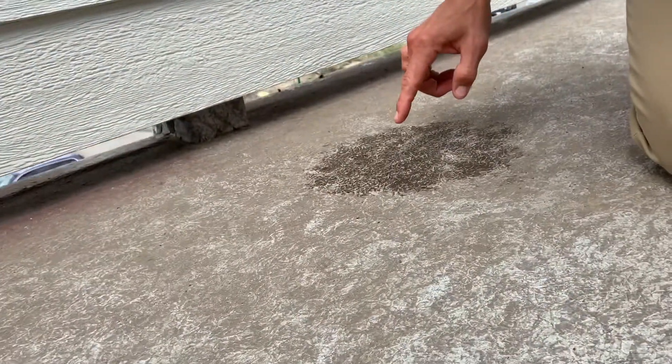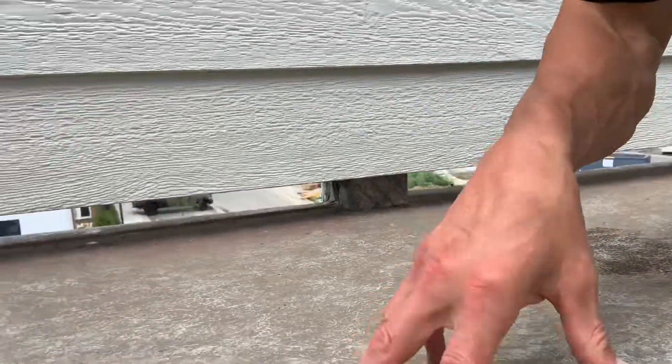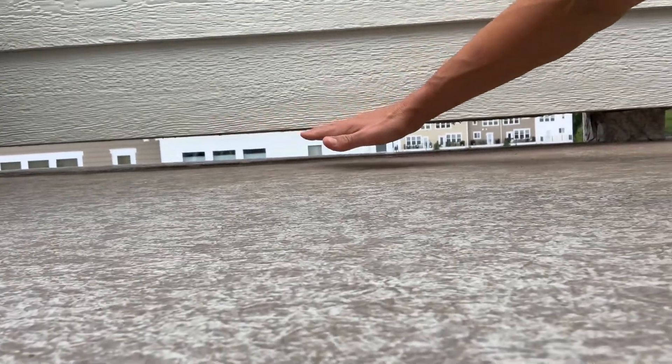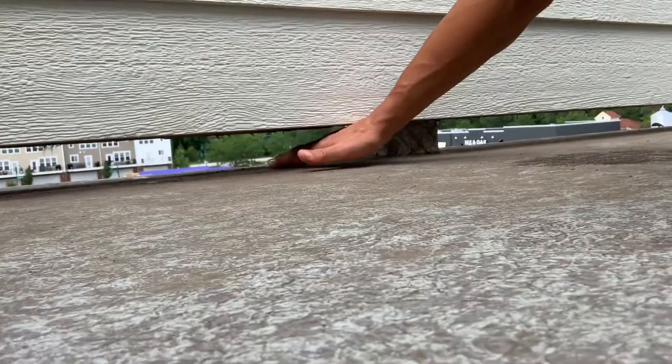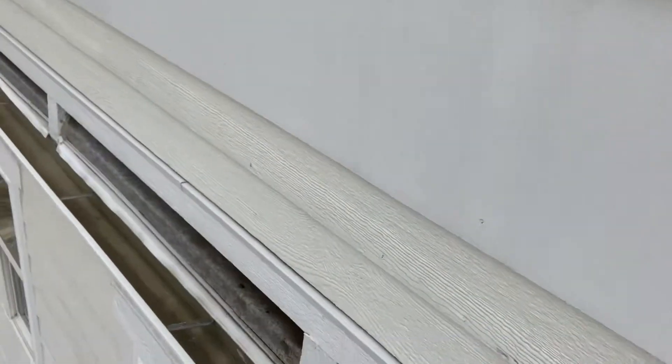Here's a perfect example — we've got some puddled water, still wet from yesterday's rainfall. It's not uncommon to get some water sitting in this area because of the flashings required for the gutter.